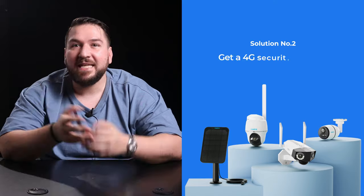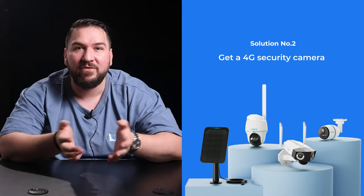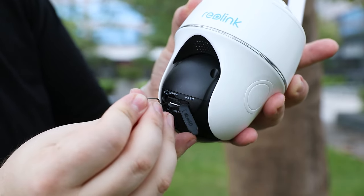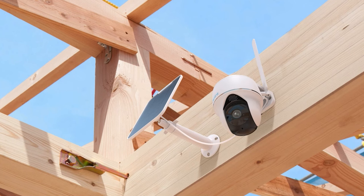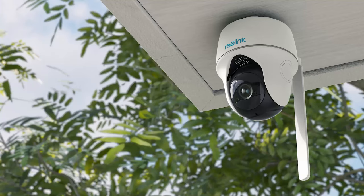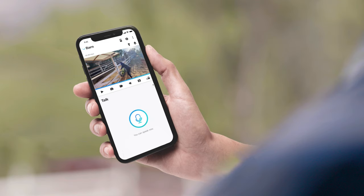Solution number two: get a 4G security camera that can provide a network by itself. Just insert a SIM card into the Reolink wire-free 4G cameras. You can enjoy peace of mind in any place with no Wi-Fi or even no power. All the features you may need for home security are available, including real-time alerts and push notifications, remote live viewing, and on-site motion recording.